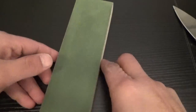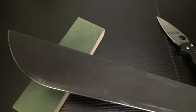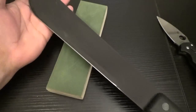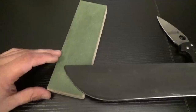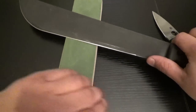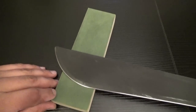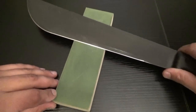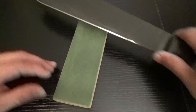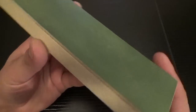Same thing goes for big knives. This is a big old machete here — it's the same concept. I'm going to start on the tip and work my way all the way back to the cutting edge. See? Big knives, small knives, doesn't matter. Stropping will always give you some kind of benefit if you do it correctly.